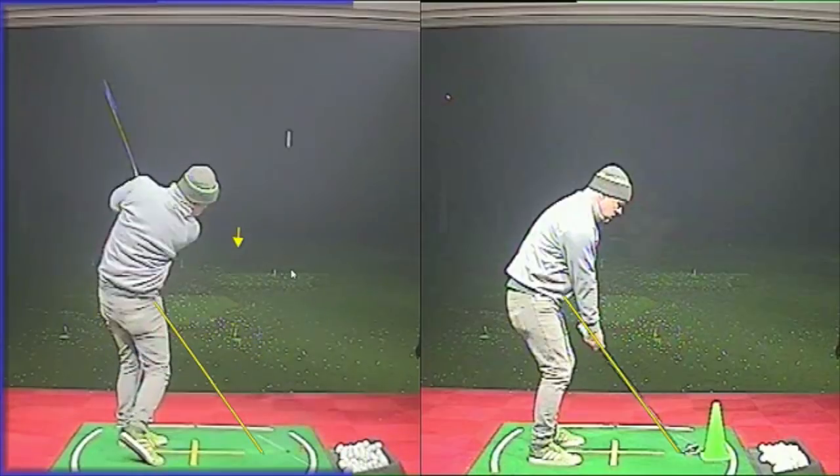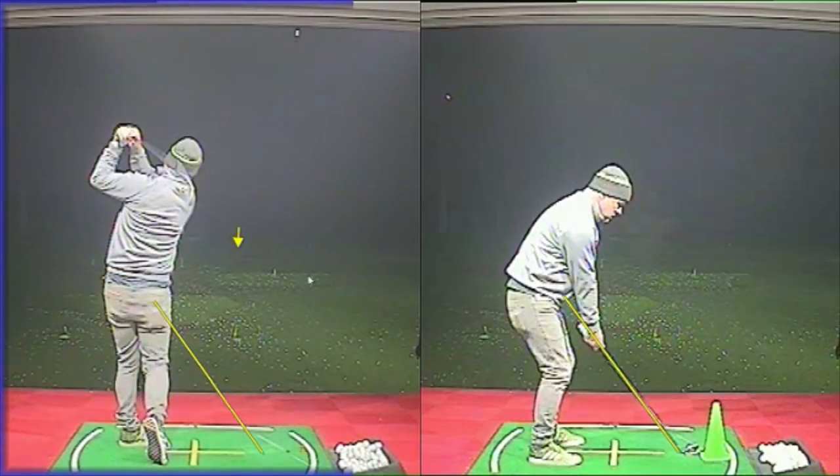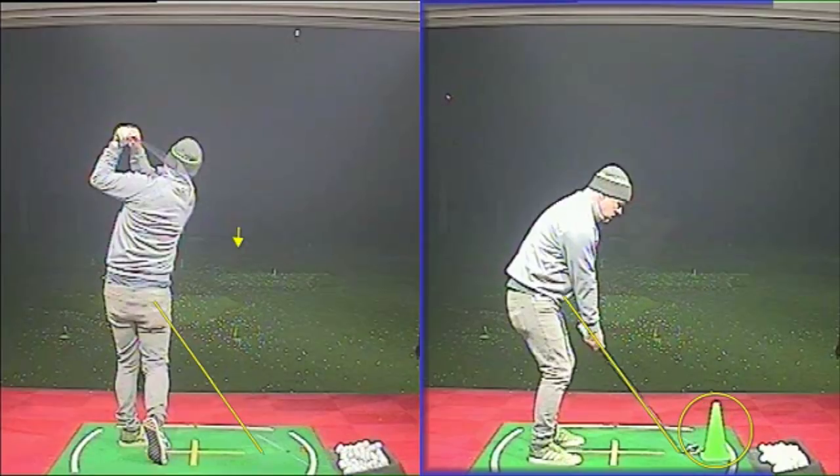What we were seeing was shots starting right and going even further right, and then now and again he would flip his right hand in on the way down and try to get the face shut to try and save it, because the grip wasn't actually able to support the release. It was in the palm and just couldn't be strong enough to do that. So we changed his grip a little bit, then worked a little bit on his plane, and I put a cone down there — more instinct than anything — just to get him instinctively missing it on the inside and feeling that the club was traveling more from the inside.